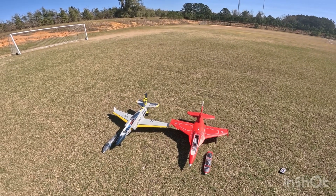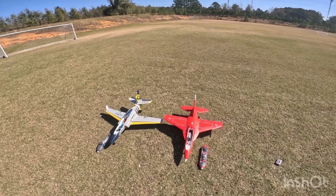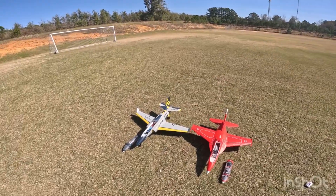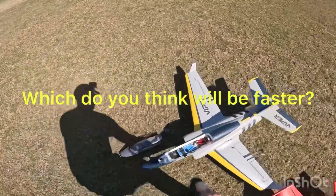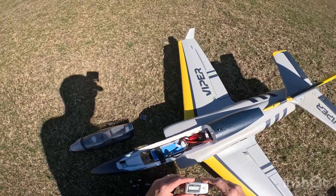Both run on 80 amp ESCs. I'm going to be running the same battery in both of them. Obviously these are different styles of jets, but I want to see a difference in speed between them. We have our Dynamite ESC recorder going here to record it.